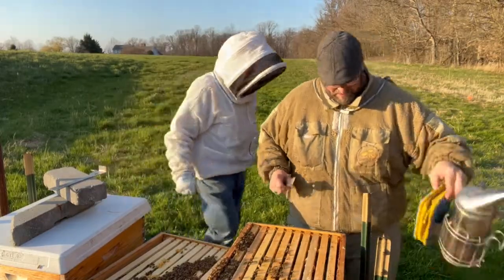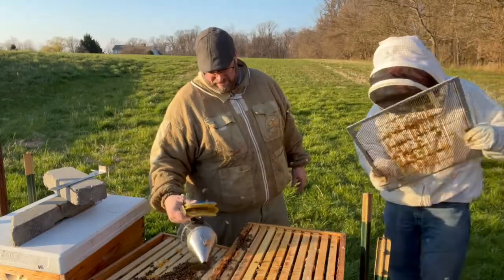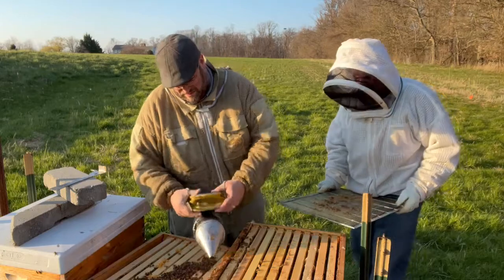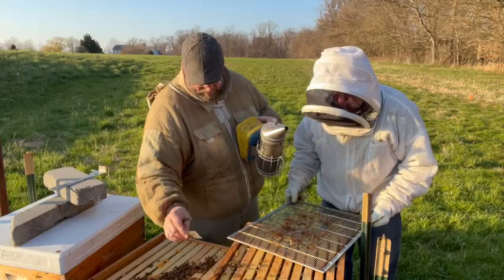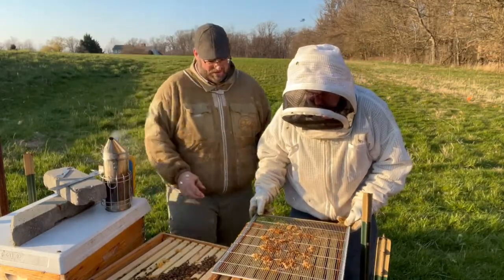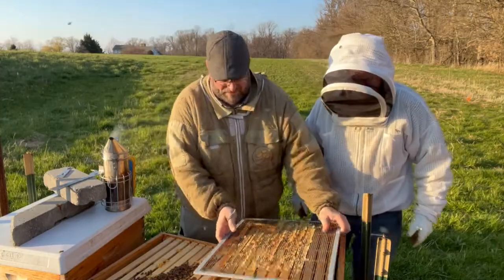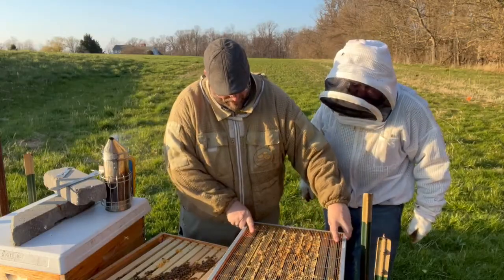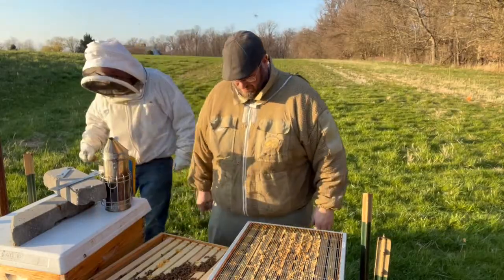We're going to take that queen and put her in another place — that'll be a split, so basically three hives. We've got two hives out of one. Let's go ahead and put this back together. So you want to set the bars down. That's just my preference on the screen, the metal bound queen excluder. I always put bars down. Someone will probably go in the comments below and say they do it differently. That's just the life of it — everybody's got a different opinion in beekeeper world.